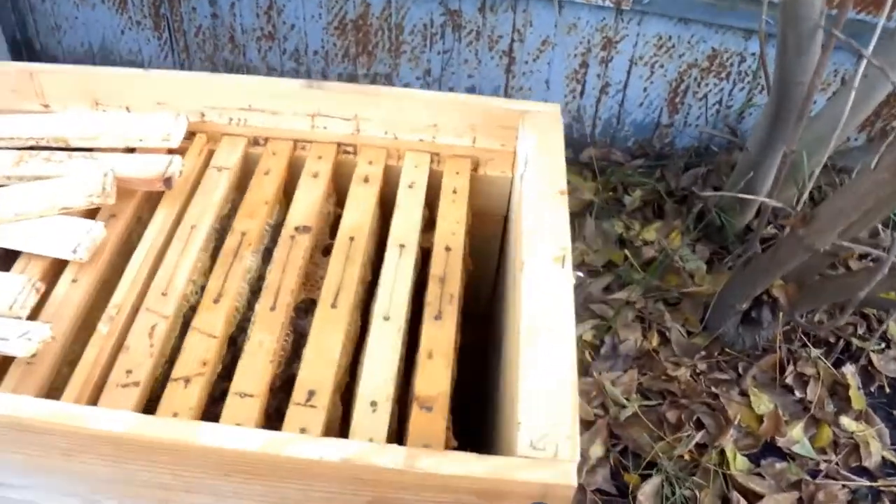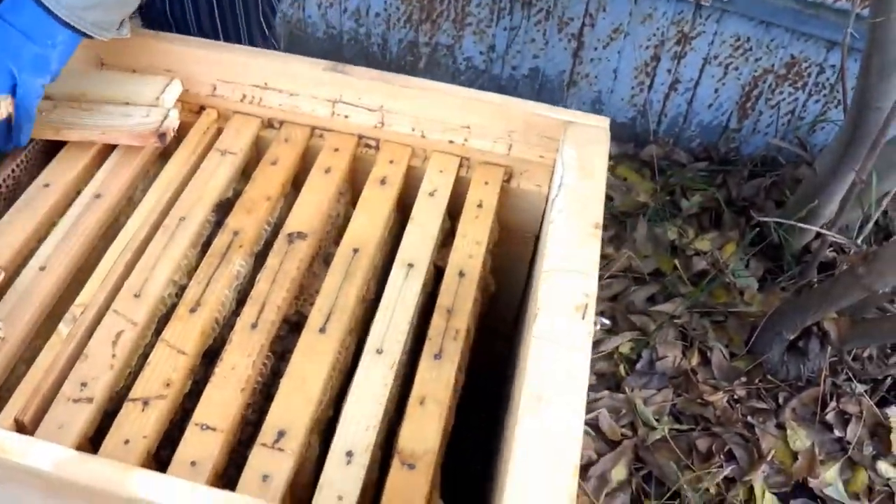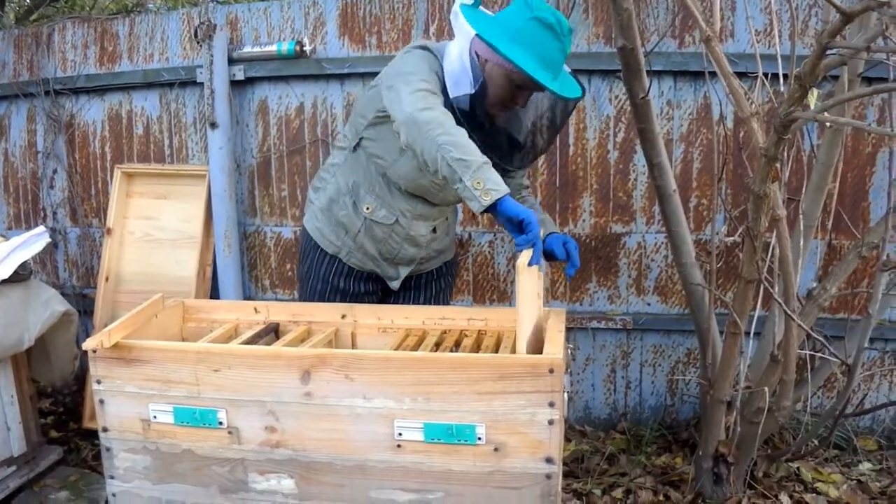In hives of this type, the entire colony can be seen at once. This is very convenient for me.